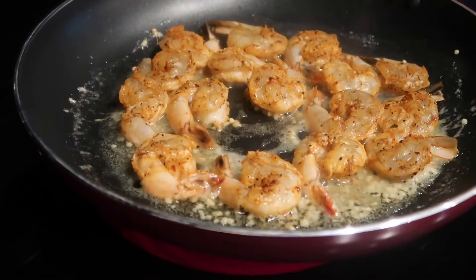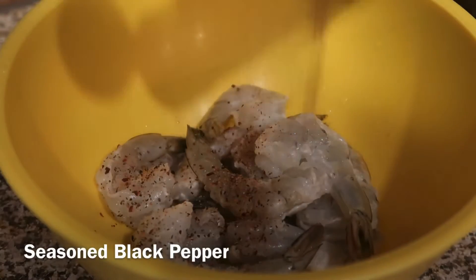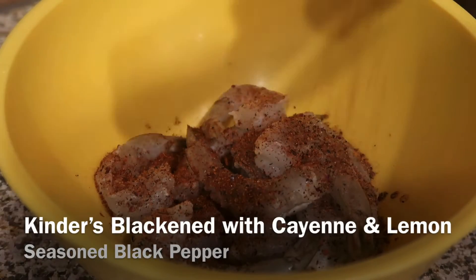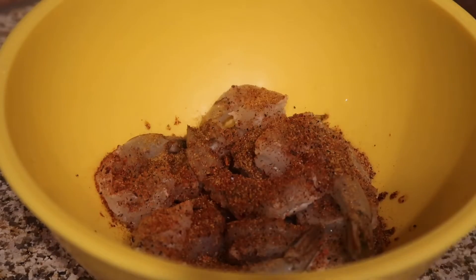Now we're going to get ready and cook our shrimp. For the garlic butter shrimp, we're going to season it with a little bit of seasoned black pepper, add some of the Kinder's Blackened Seasoning, and then add the Old Bay Garlic and Herb. Mix that together and set it aside.